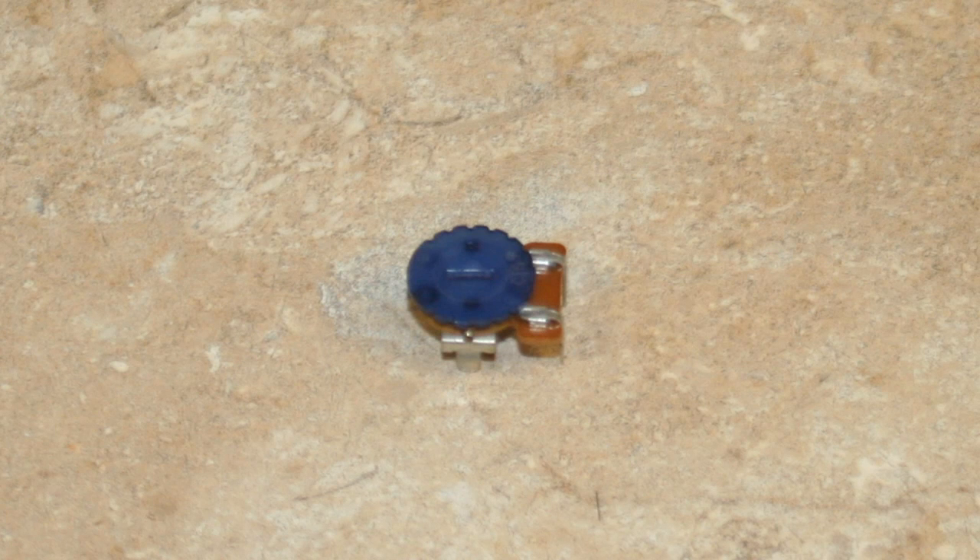This is a common potentiometer — a very poor quality one, I would call it junk. I have them but I wouldn't necessarily use them for anything. They have a tendency to fall apart after a few adjustments, and sometimes they don't work at all to begin with. I doubt they even make these anymore, but I have hundreds of them so I try to put them to use when I can.